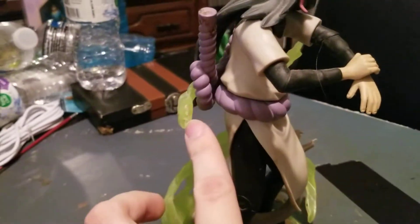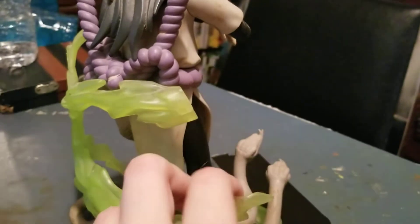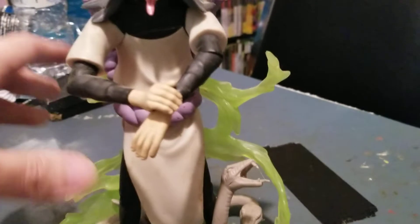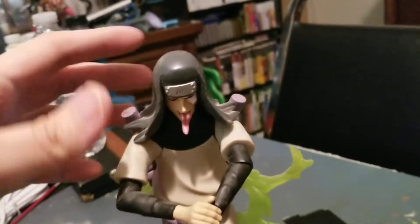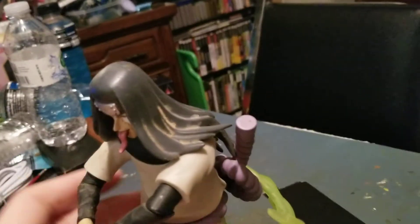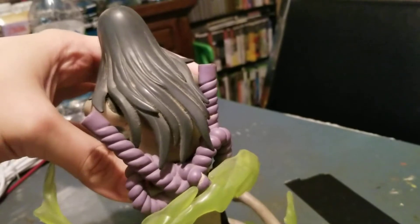There's this chakra piece that broke off right here and I'm missing it, I can't find it. It would basically come all the way around him and go in front. But this Orochimaru has no movement in the head, which you can probably guess — all this hair prevents that.